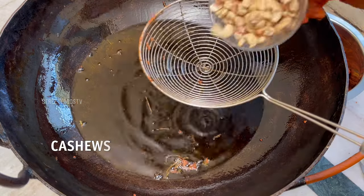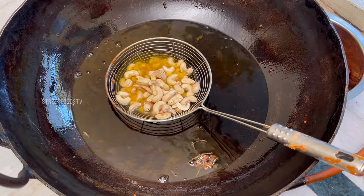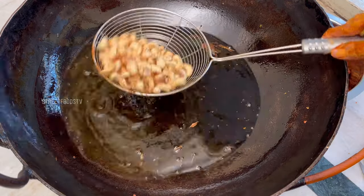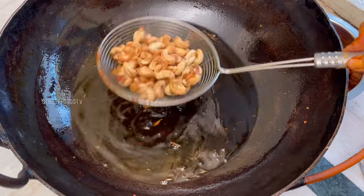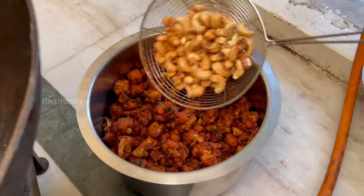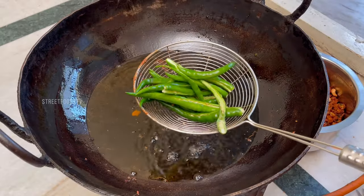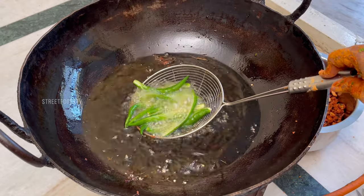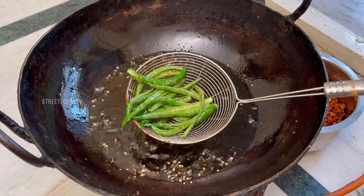All right. Here we are. Let's take a look. It's a little hot. It's very nice and delicious.